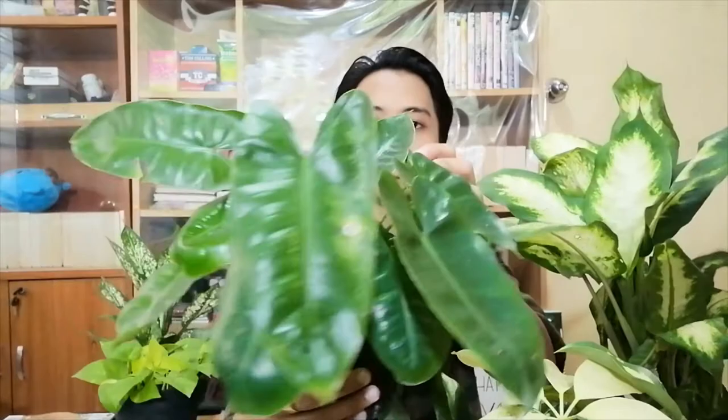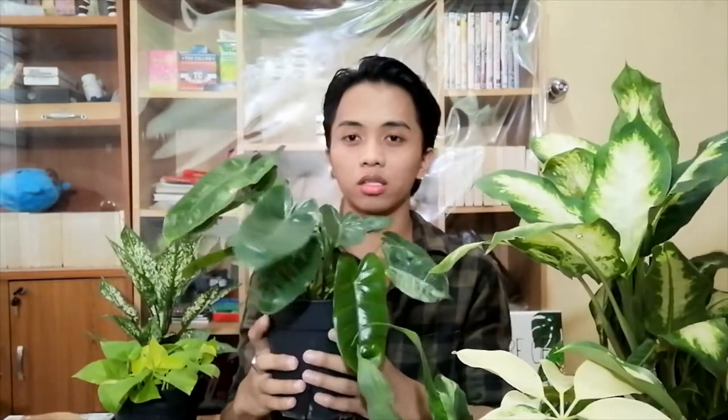Next is my Burle Marx variegata. If you can see, there are only two leaves showing variegation and the rest is the green form. I've been having a lot of anxiety with this one — I paid a lot for it because it's a Burle Marx variegata, and the Burle Marx variegata is quite expensive compared to the regular Burle Marx.